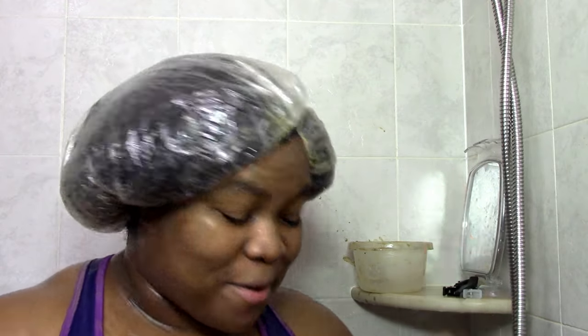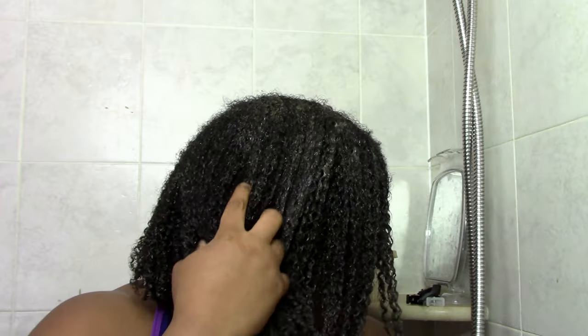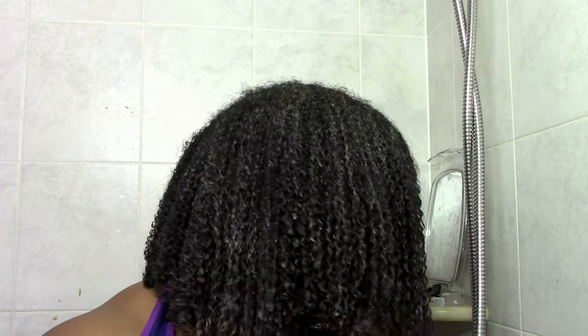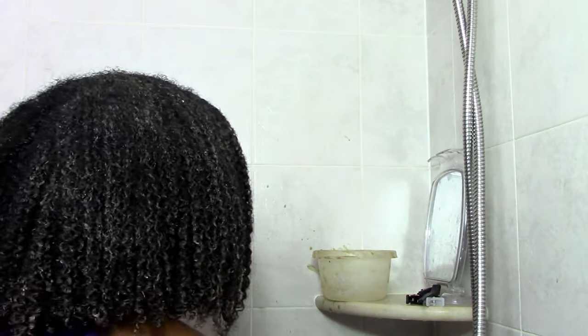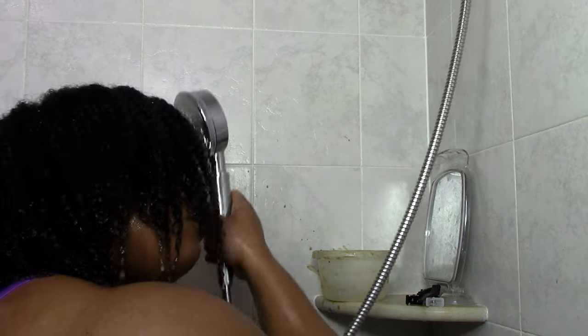I let it sit with the plastic cap for about 20 to 30 minutes. Then I remove the plastic cap and make one more check for tangles, one last work-through before rinsing. Then I rinse and rinse and rinse, just keep rinsing until the water runs clear, to make sure I get all that clay out. And voilà — clay treatment done!